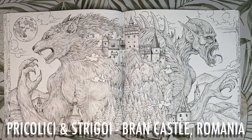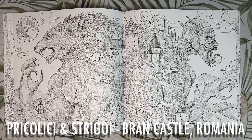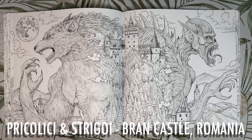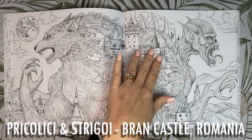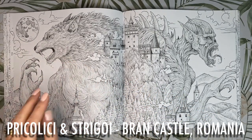Next we have the Pricalici and the Strigoi from Bran Castle in Romania — we couldn't have a book about mythology without having a vampire and a werewolf. This picture I see as really dark and moody, a dark stormy night perhaps, with the moon up here and maybe a tint of purple for the sky. Bran Castle actually has white walls with a red tile roof. The trees I'd colour with bluish greens. I'd colour the Strigoi in similar light tones to the castle walls so he doesn't stand out too much, with the werewolf in pale greys to match, and maybe yellows and purples to create a glow on his fur from the moon.